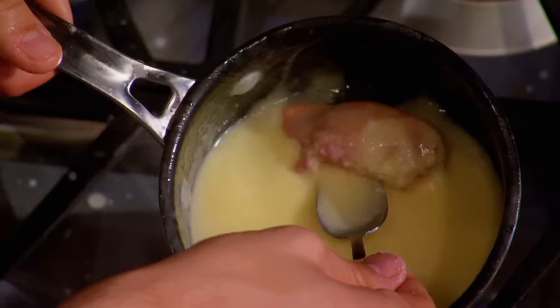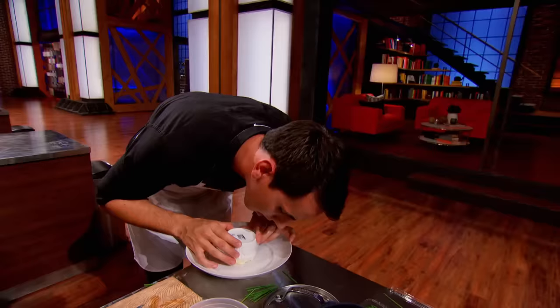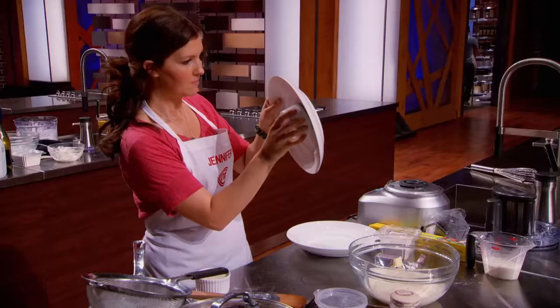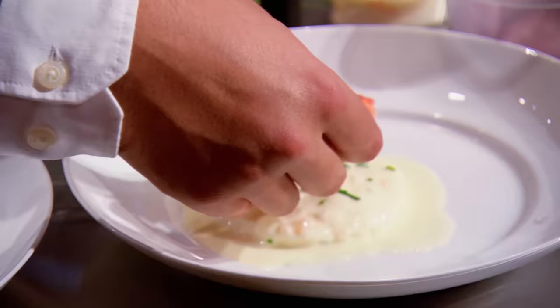One minute! If they're not plating now, they're in trouble. My mousse comes out of the ramekin and blobs all over the plate. The only thing I could do is put this lobster on top of it, a couple of chives, and hope for the best.